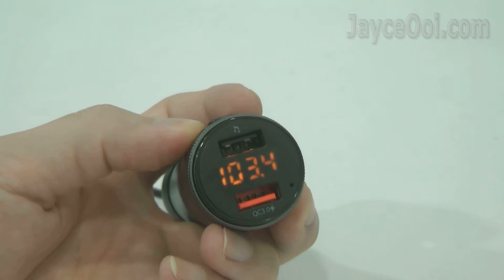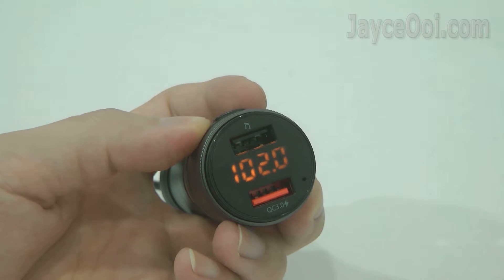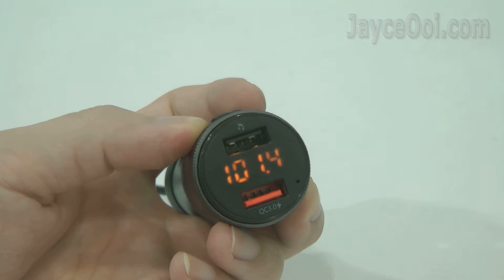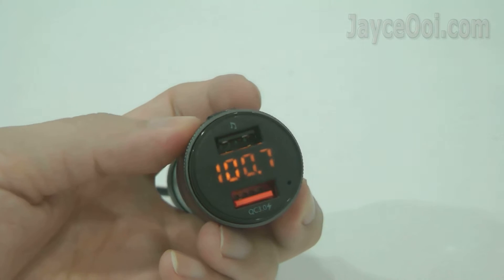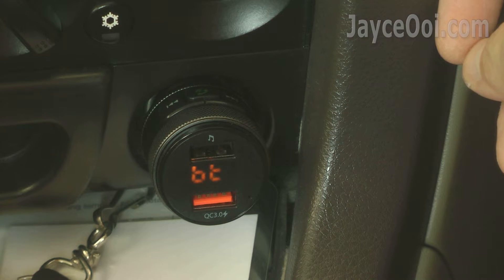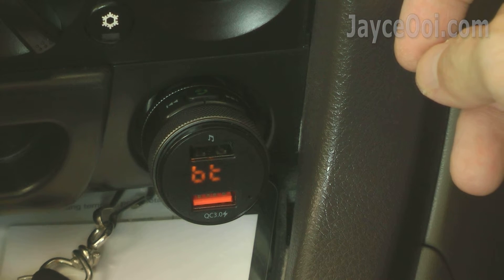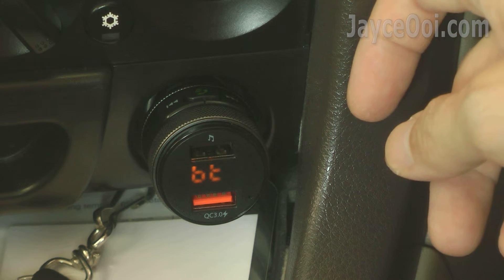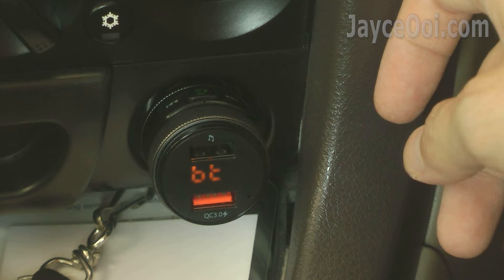The Bluetooth FM transmitter is great for older cars without an MP3 player. Set the radio frequency that's not in use in your area first, then connect your smartphone through Bluetooth. Enjoy your favourite music through your car stereo, and you can receive phone calls too. By the way, microphone performance depends on your charger location.